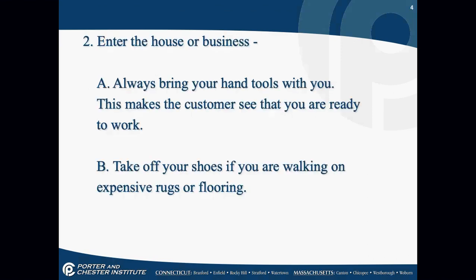Enter the house and bring your tools with you — don't say you have to run to your truck for your tools. Have everything right with you; it shows the customer you're ready to go to work. If you're walking on expensive rugs or flooring, I'm not going to walk across someone's $600 oriental carpet in booties. Even if they say don't worry about it, I feel more comfortable making sure I don't bring oil into their house.